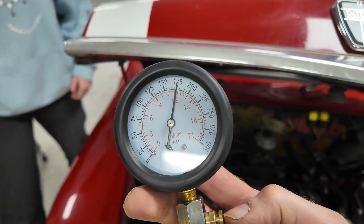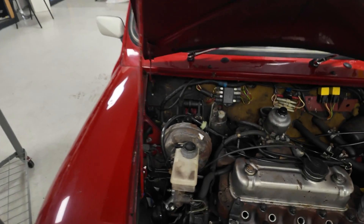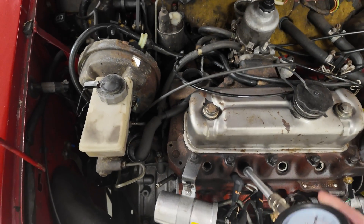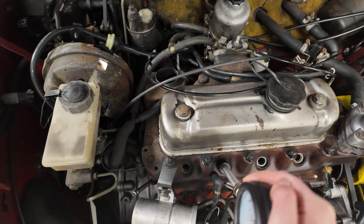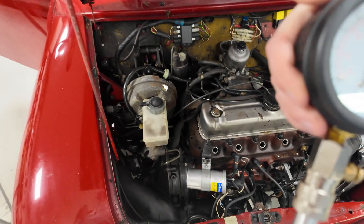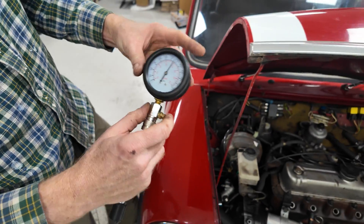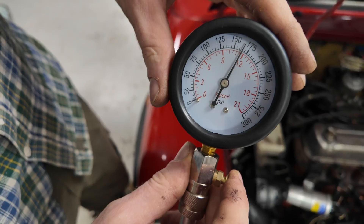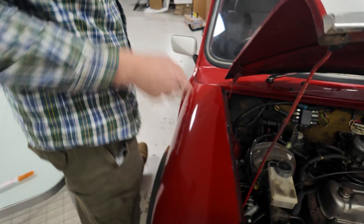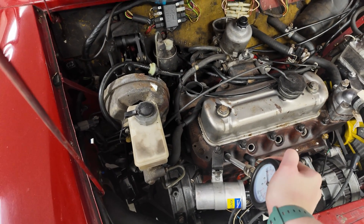So cylinder one is 175. For cylinder two you've got to really lean on it to get a seal - give it another chance to redeem itself. Lean on it before firing because it's trying to puff its way out. Now on cylinder three - what are we up to? Nearly 175. Yeah, that's good, really good actually - they're all pretty consistent so far.